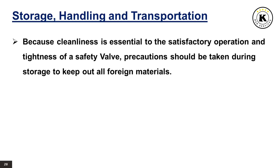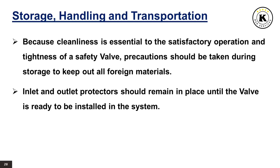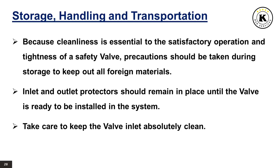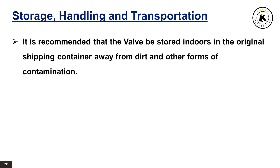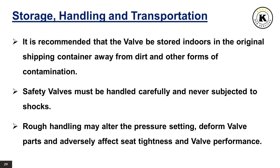Storage, handling, and transportation. Because cleanliness is essential to the satisfactory operation and tightness of a safety valve, precautions should be taken during storage to keep out all foreign materials. Inlet and outlet protectors should remain in place until the valve is ready to be installed in the system. Take care to keep the valve inlet absolutely clean. It is recommended that the valve be stored indoors in the original shipping container away from dirt and other forms of contamination. Safety valves must be handled carefully and never subjected to shocks. Rough handling may alter the pressure setting, deform valve parts and adversely affect seat tightness and valve performance.